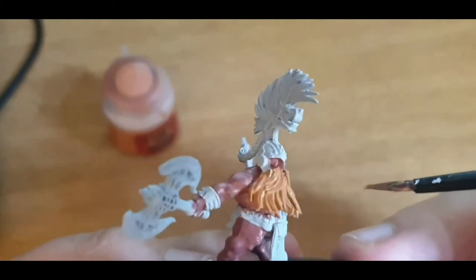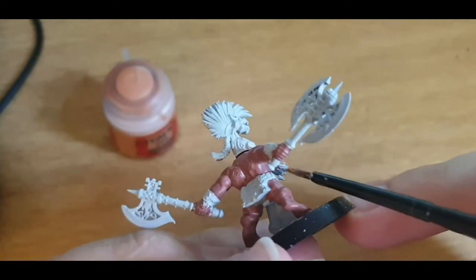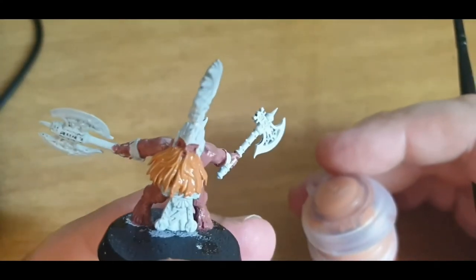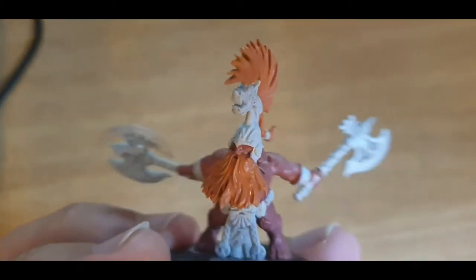Pretty straightforward, really. Wait for that to dry. I'd recommend you do under the beard too. We will also do the crest, and we'll cut back to that in a moment. And you'll have something that looks like this — it's all pretty straightforward, anyone can do this.